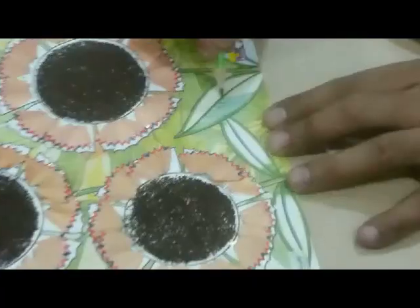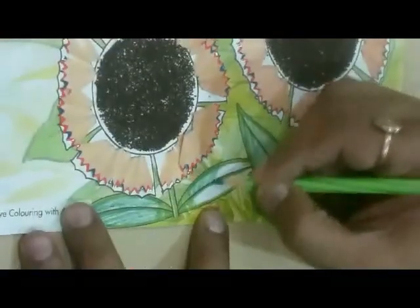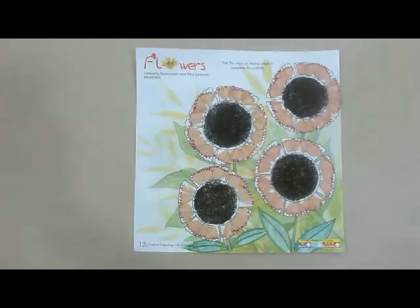Then colour the leaves with colour pencils — you can choose any colour. Wow! Beautiful flowers are ready.